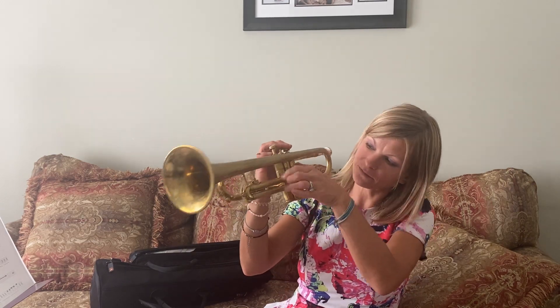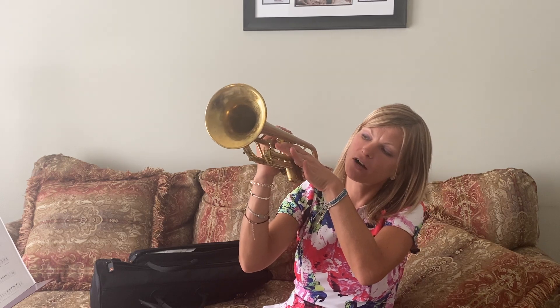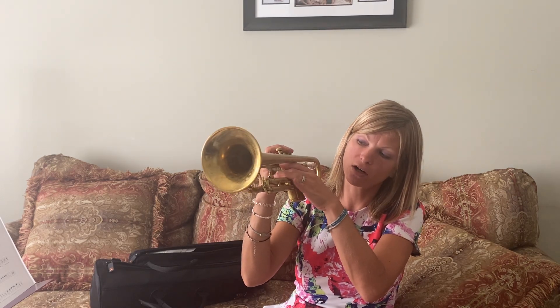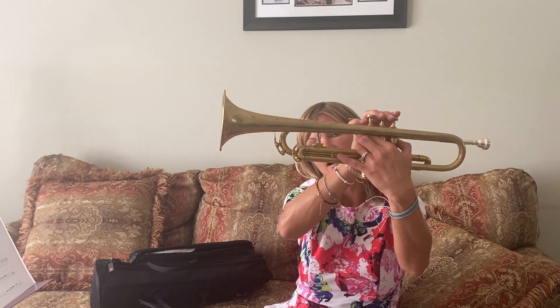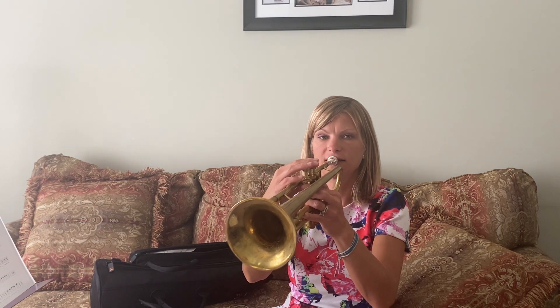Your left hand is going to make a C shape and your thumb is going to go behind the valves. Your pointer finger, middle finger, and your ring finger — if you have a ring, it can go in your ring finger. It's going to kind of hug the valves like this and your pinky is just going to sit down here. So this is how it's going to look to hold your trumpet.